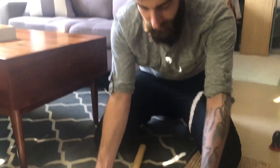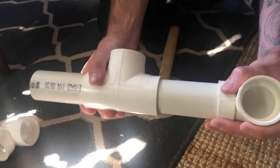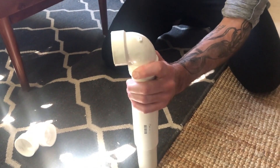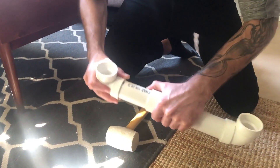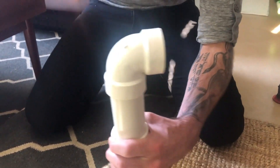One way we can mitigate leaks is using plumber's tape, which we've included for you in the box. If plumber's tape doesn't work, you can also go ahead and cement the connection. In our apartments we haven't cemented anything together because we like being able to take everything apart to clean it, and we haven't had any leak issues. But if you have leaks, the way to fix it 100% for sure is with PVC cement.